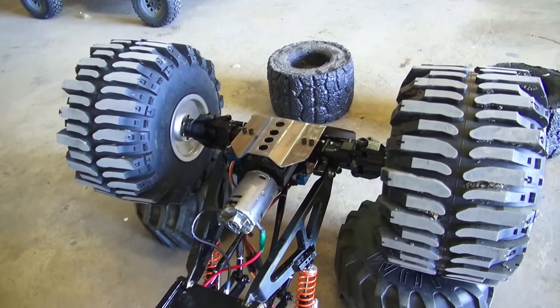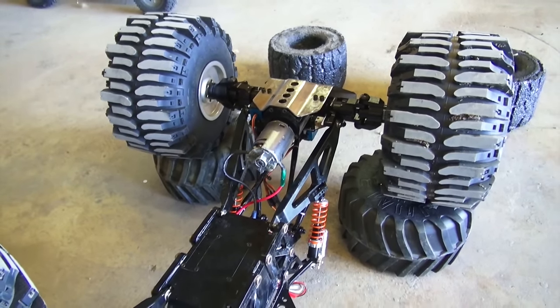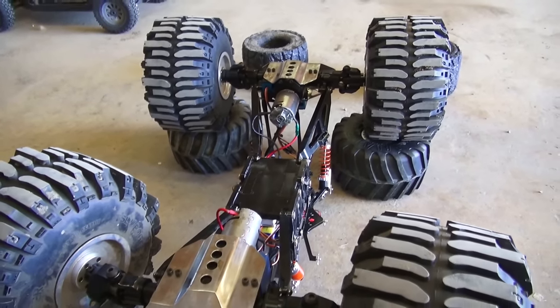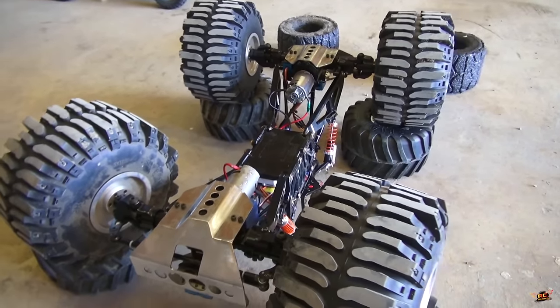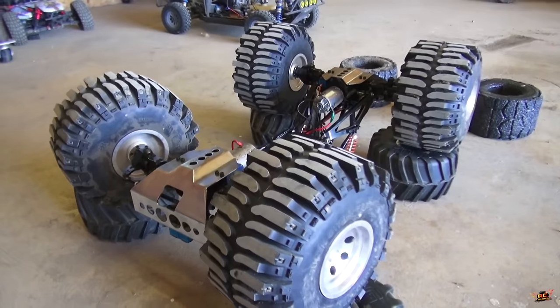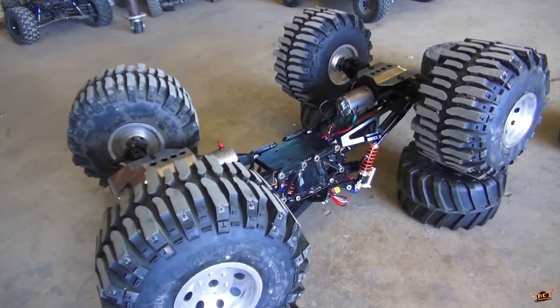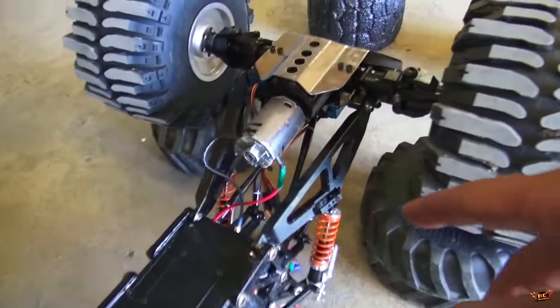This is the Killer Crawler II from RC Four Wheel Drive. A one-quarter scale machine, they call it. And it is upside down right now. One of the common issues we've had with this machine are these giant motors.